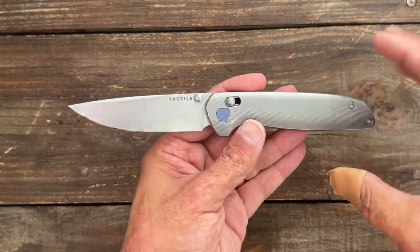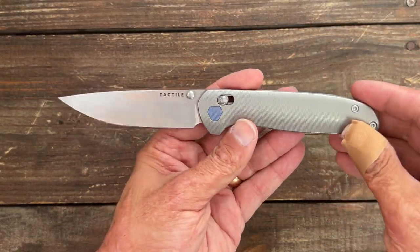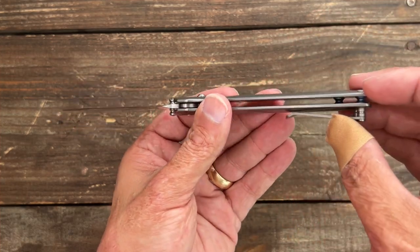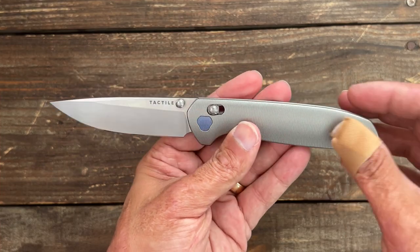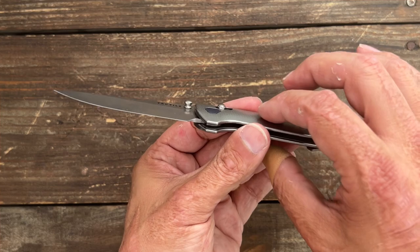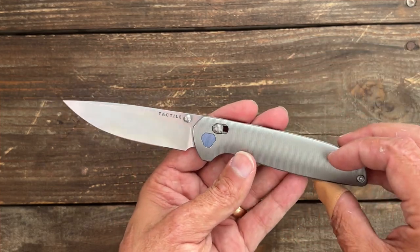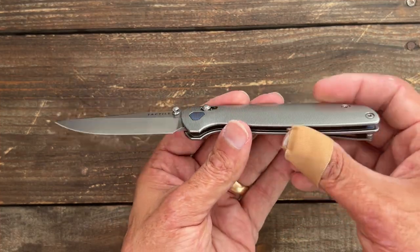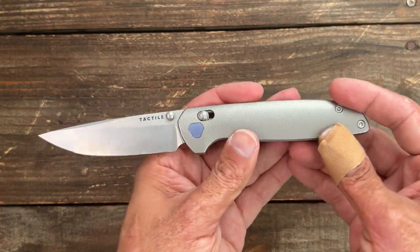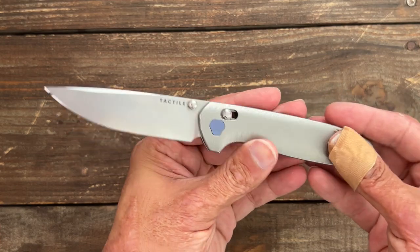Nitpicks and complaints — these are just nitpicks. I would have liked the handle scales a little bit thicker, maybe without the full stainless steel liners to keep the weight down. It's still way light enough, but if you added extra thickness to the scales it would make it heavier especially with stainless liners. I also would have liked a tip-up left-handed carry option so you don't exclude that portion of the market.